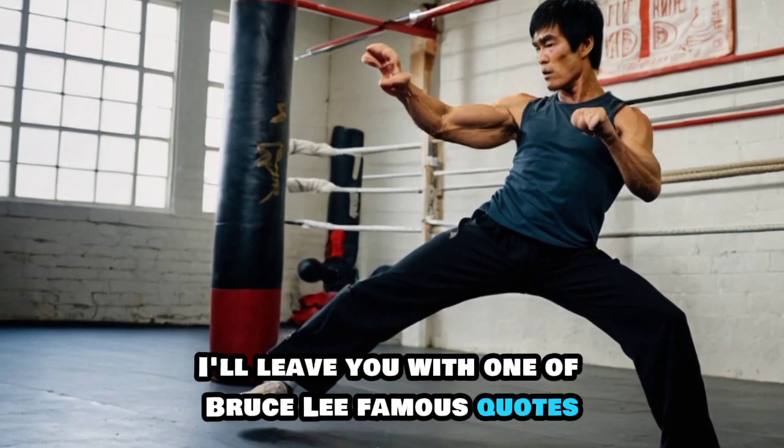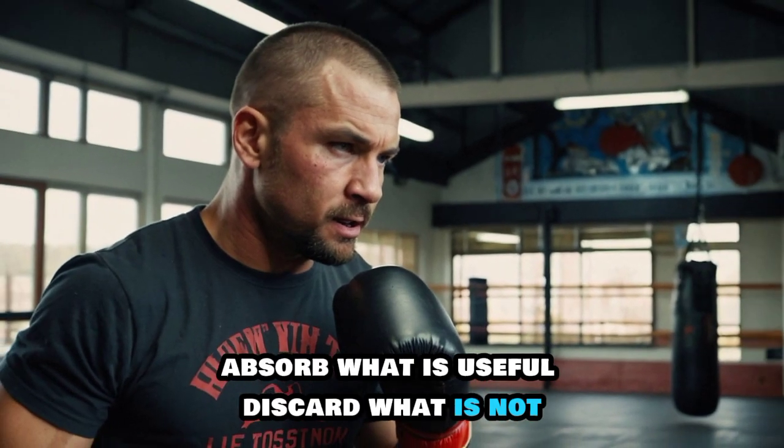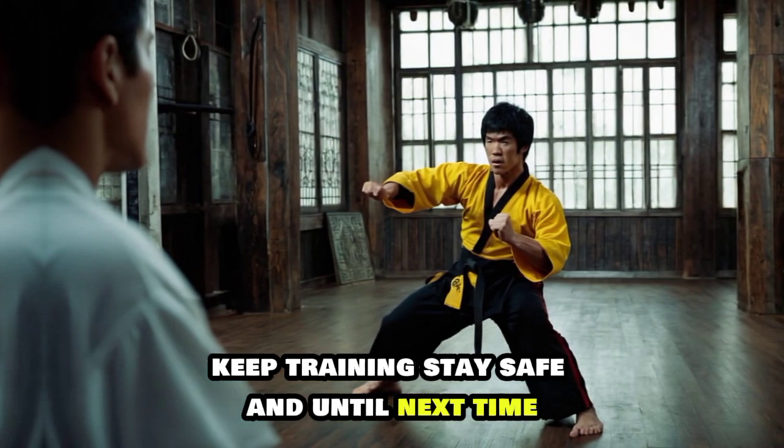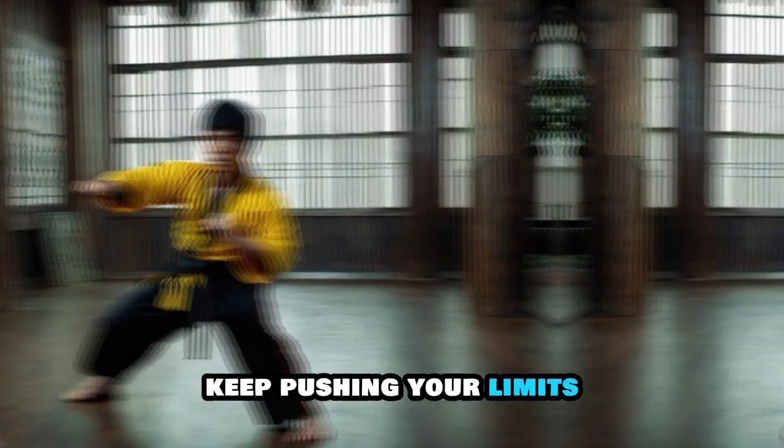I'll leave you with one of Bruce Lee's famous quotes: "Absorb what is useful, discard what is not, add what is uniquely your own." Keep training, stay safe, and until next time, keep pushing your limits.